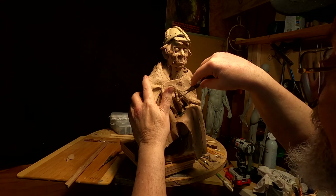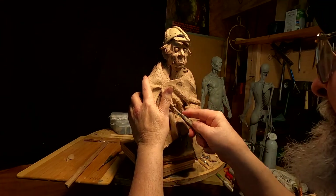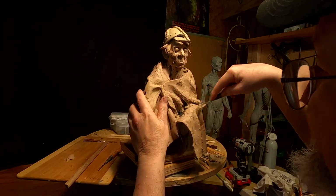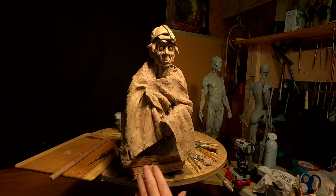The best way to do that is with a wire tool. What this robe does — it adds a little more dramaticism to the clay and eventually the bronze.